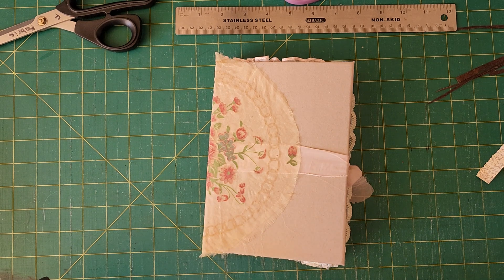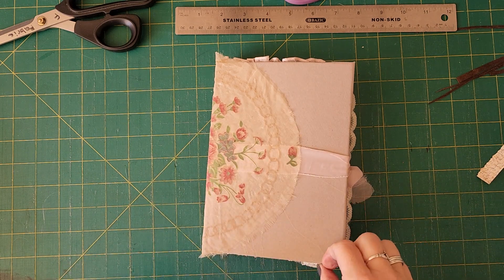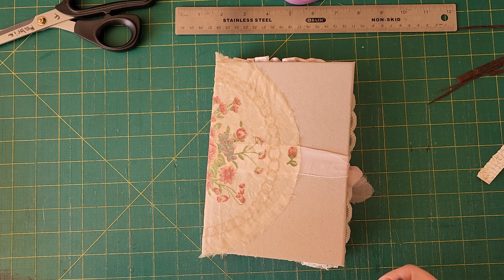Hey guys, Mel from Mel's Craft and Crystals. This is a journal flip-through of one of a collection of journals that I'm making — it will be listed in my Etsy shop. The theme for this one was the Stamperia pack.